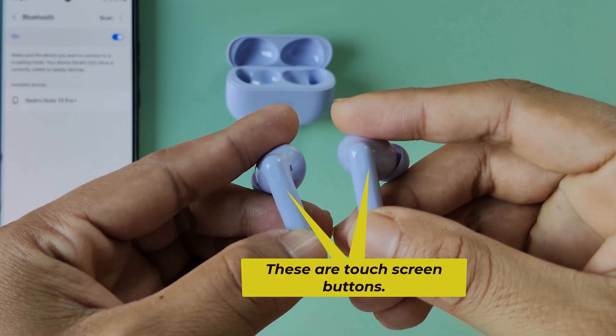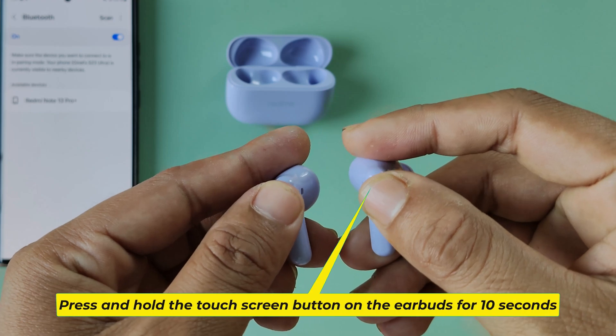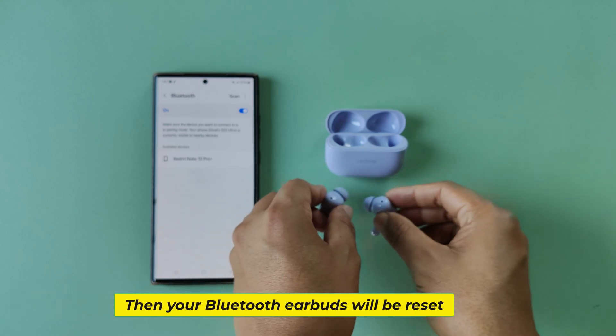These are the touch screen buttons. Press and hold the touch screen button on the earbuds for 10 seconds. Then your Bluetooth earbuds will be reset.